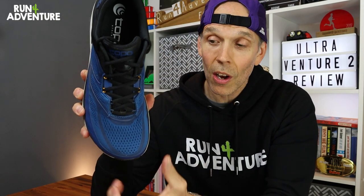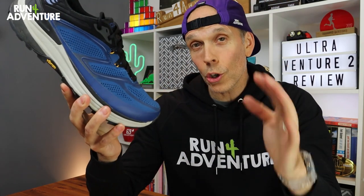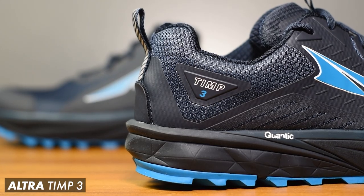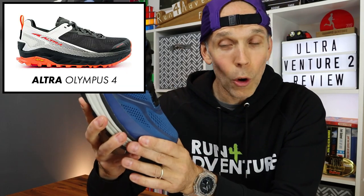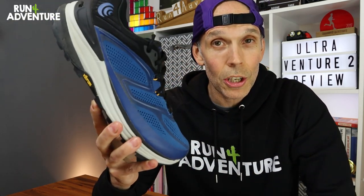When it comes to comparisons for the Ultra Venture 2, this is quite tricky because Topo shoes have a quite unique foot shape design with that nice wide, roomy toe box — there aren't many shoes on the market offering that. The closest would obviously be an Altra trail running shoe, but remember those run off a zero drop. Within their range, I'd say the Topo Timp 3 — which I'm actually testing at the moment — and the Olympus 4 from Altra would give you a very similar feel and fit to the Ultra Venture 2.